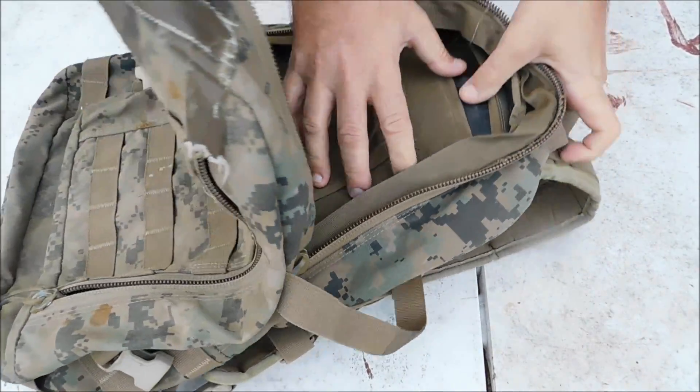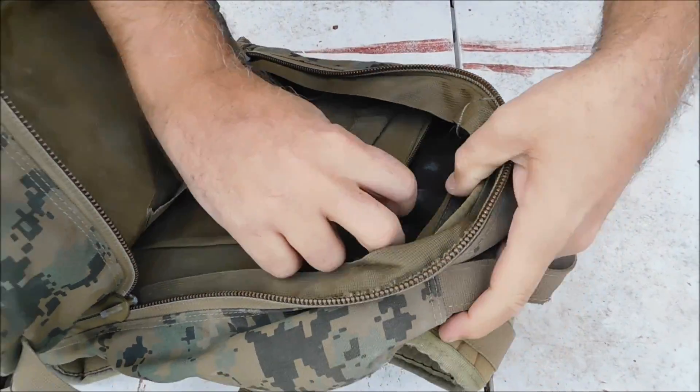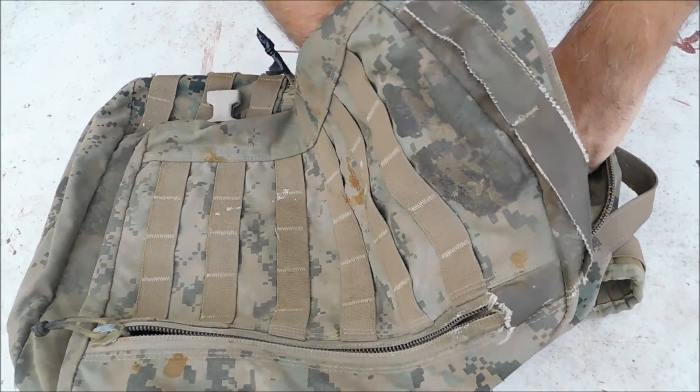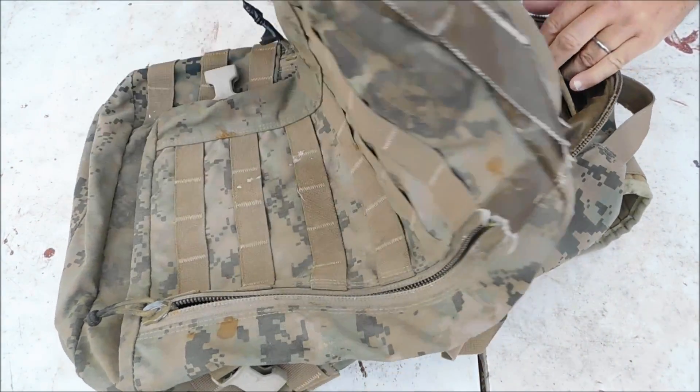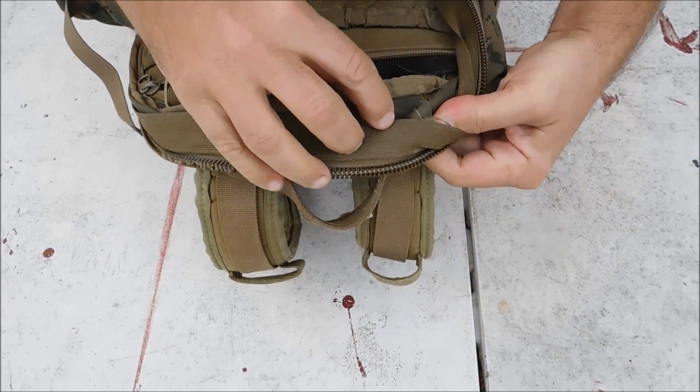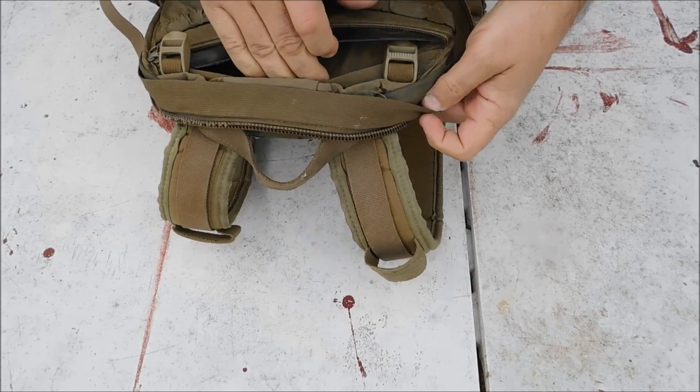It's got the back stiffener in it right there. This is the first time that I have ever seen or had my hands on these ILBE packs. This is the first experience for me and I'm really looking forward to it.